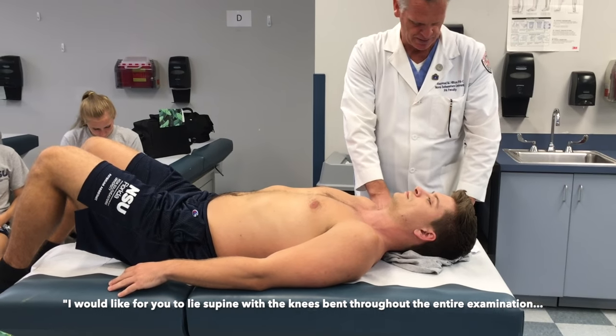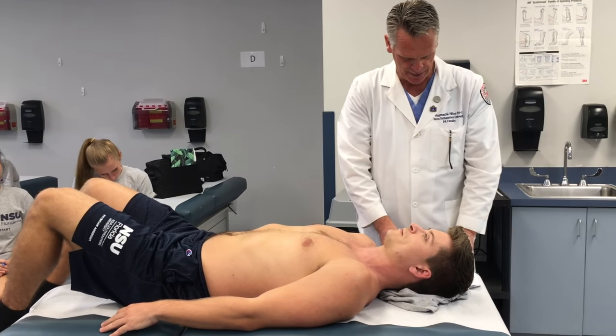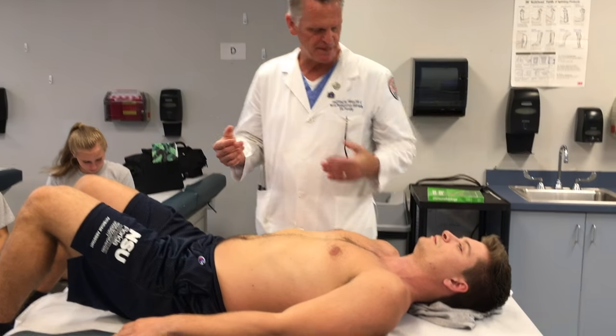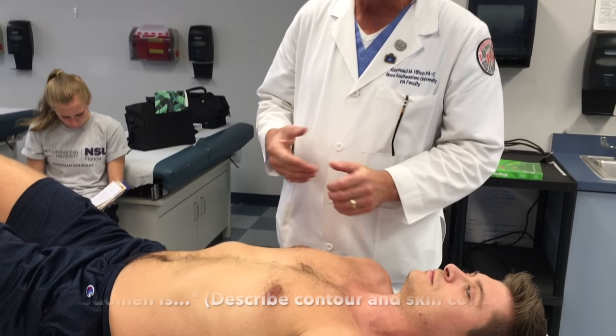I'm going to instruct my patient to lie in the supine position with the knees bent throughout the entire exam, and I'm going to take a look at your abdomen. The first thing we do on any system is always inspection first. We're inspecting for contour, symmetry, and skin lesions like scars, striae, or rashes.